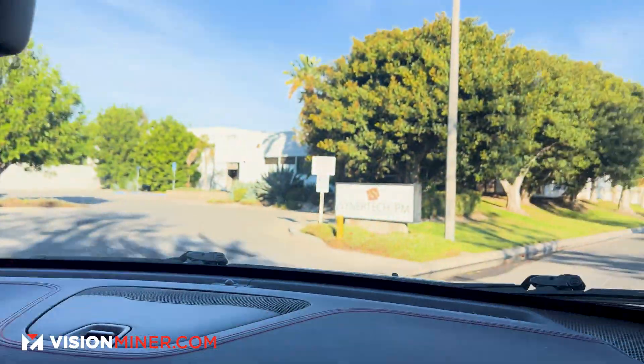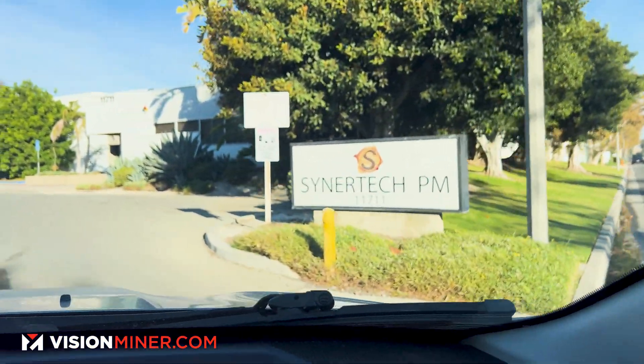Here we are — Cynertech PM. It's going to be good work.